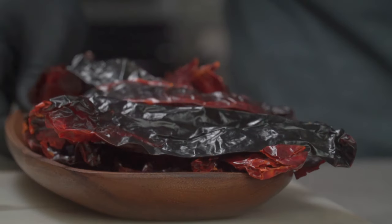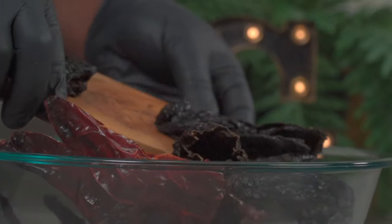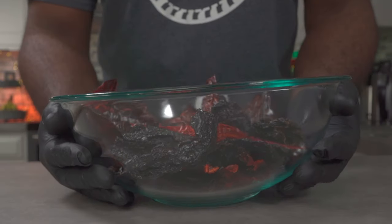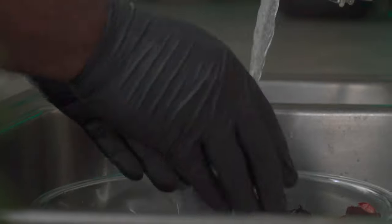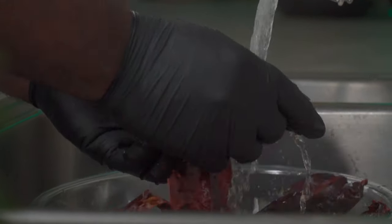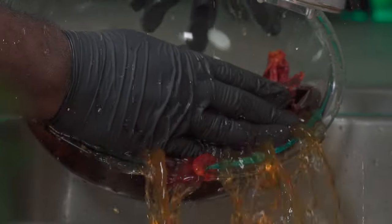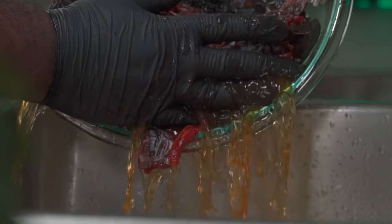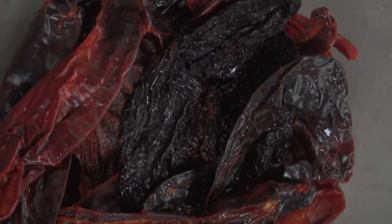We're going to add all of our chilies to a large bowl. These chilies are dusty and depending on where you get them, they could have insects in them too. The best way to take care of that is to wash them thoroughly using cold water. While washing, you'll notice some color seeping into the water — that's normal. You don't have to use my combination of chilies; there are other exotic chilies you can use as well.